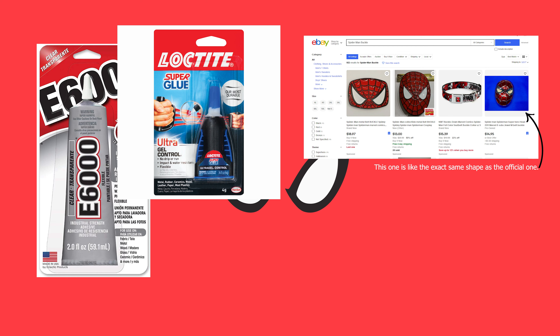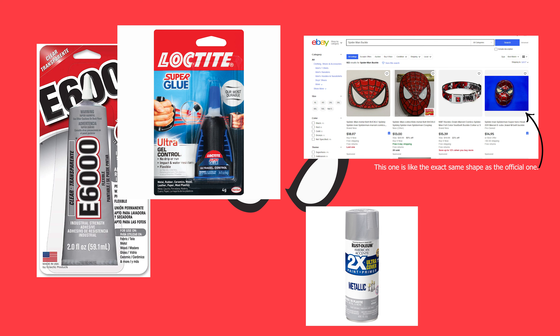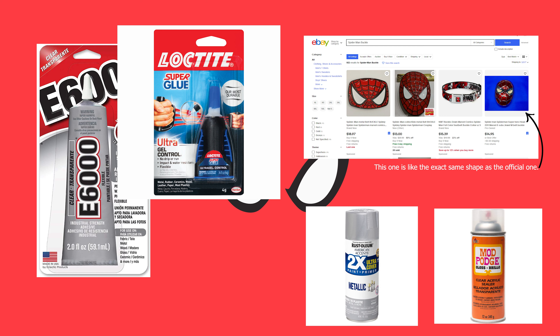Speaking of paint, you'll want a silver paint and a sealer. I used a chrome Rustoleum and just Mod Podge for the sealer. If you don't seal it, this paint will rub off — not a lot, but it does. And I didn't want it rubbing off onto the fingers of the suit, so get yourself a sealer.